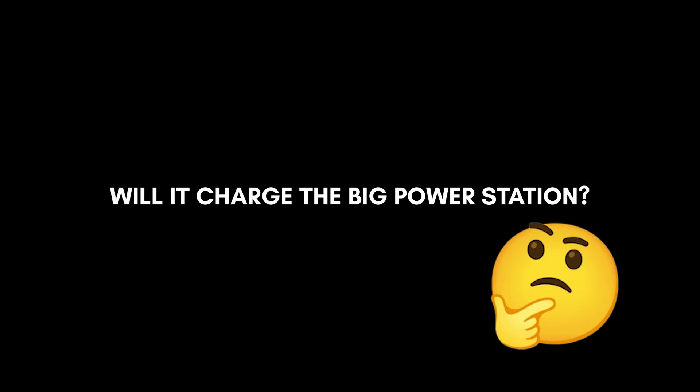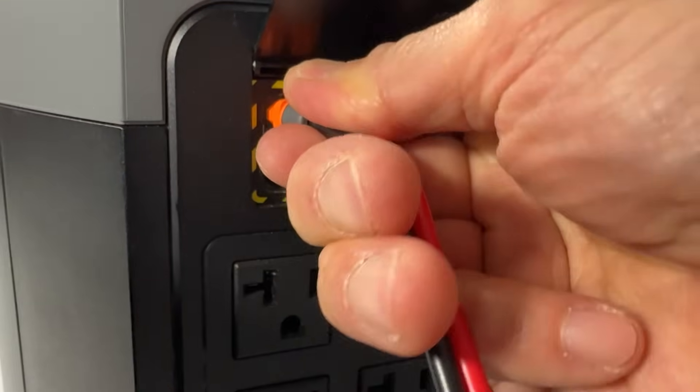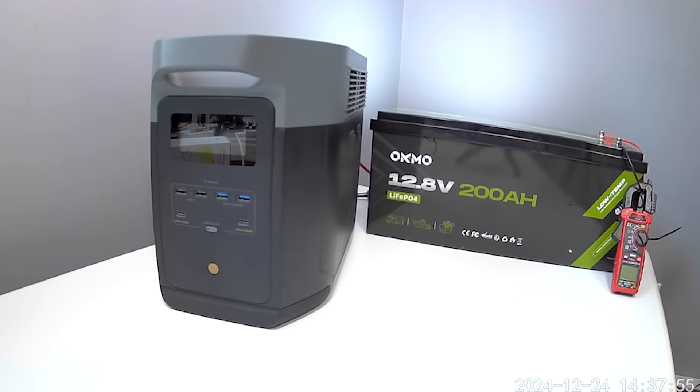I'll charge it again for our next test. It's going to take some time to charge back up, so we'll wait a bit more. The battery is full again.